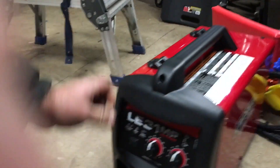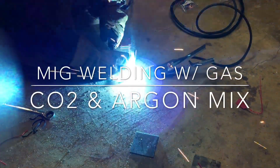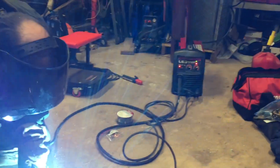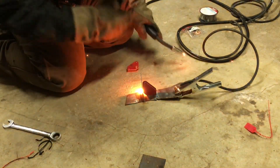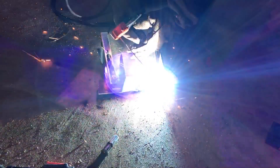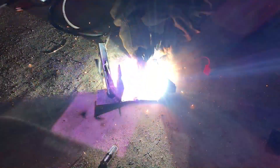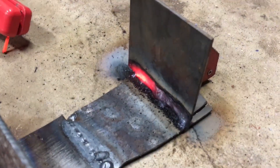For all first impressions, it seems pretty good. The dials are easy to turn, pretty simple to use. Let's fire this thing up. This feels really pretty, pretty cool.